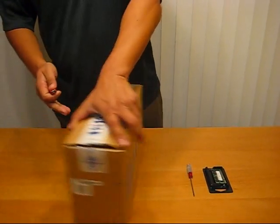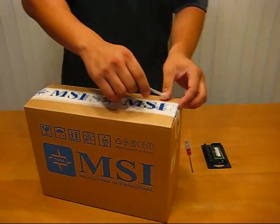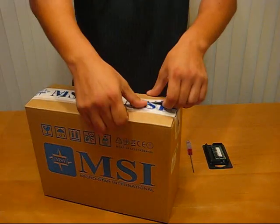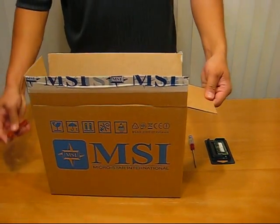I'll just open it up here and take a quick peek. This is just the pure white version. It does not have the little heart designs like the MSI Love Edition, so it's good for all those people that just want a pure white notebook.